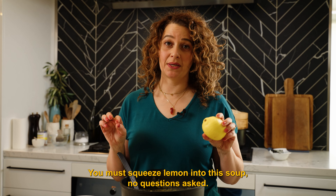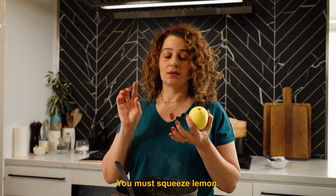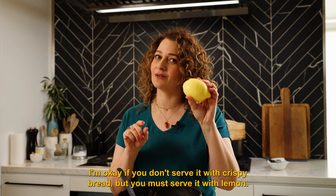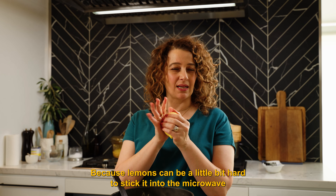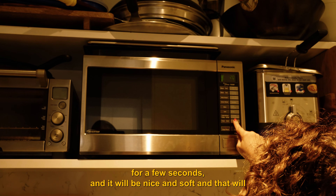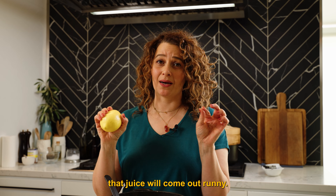You must squeeze lemon into this soup — no questions asked, you must squeeze lemon. I'm okay if you don't put parsley, I'm okay if you don't serve it with crispy bread, but you must serve it with lemon. Do you know how you can soften a lemon? Because lemons can be a little bit hard — just stick it into the microwave for a few seconds and it will be nice and soft and that juice will come out like running.